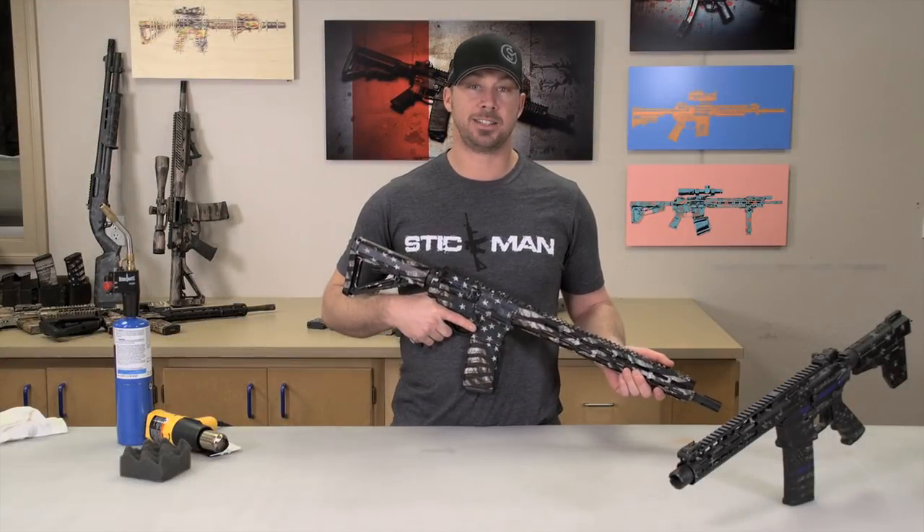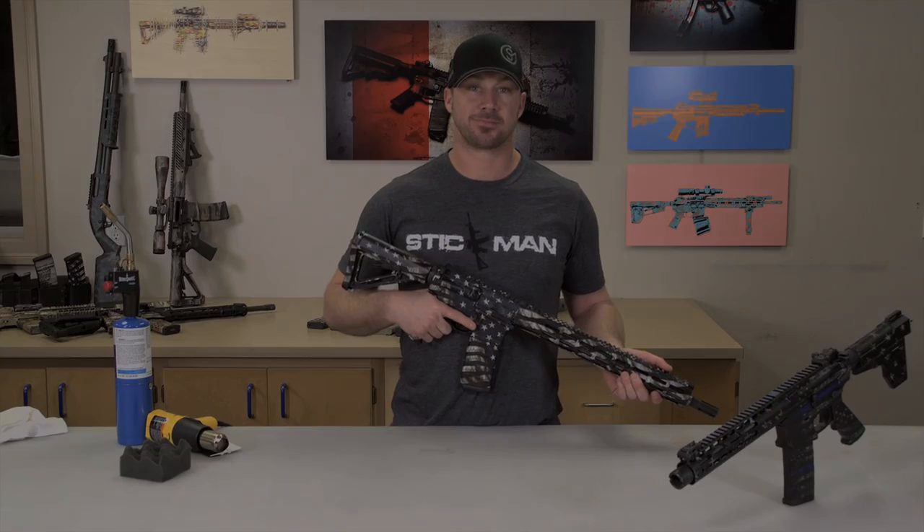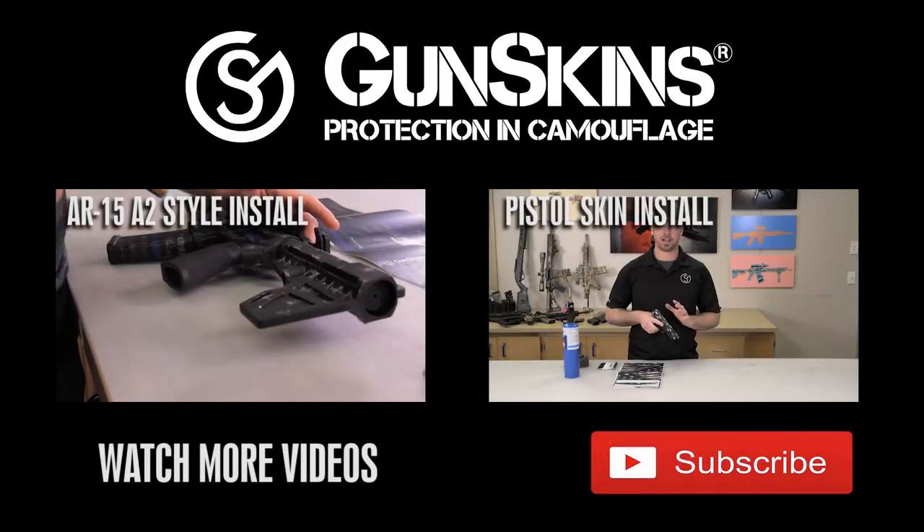Here's our completed AR-15 skin install. Thanks for watching. Wrap up your guns and gear — camouflage it all out. Gunskins is here.